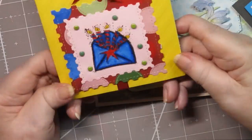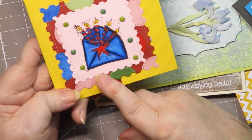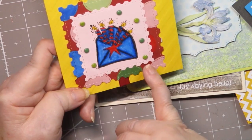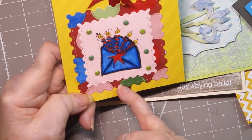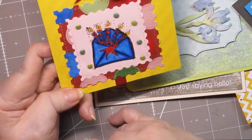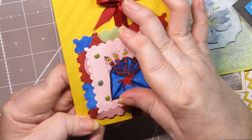This one — I had pattern paper but it wasn't the right colors. So I took an alcohol marker and I changed the colors, and there wasn't any green so I took green brads to make the background work with that. I thought it was kind of fun. 'Hope your special day is wonderful.'